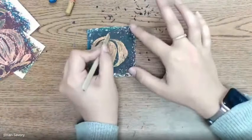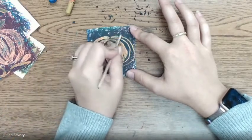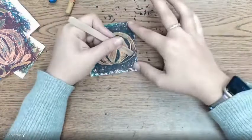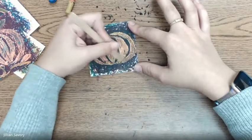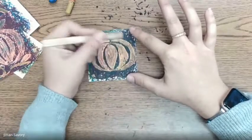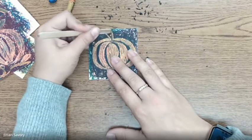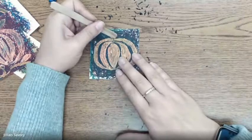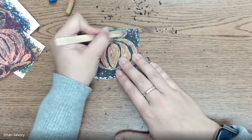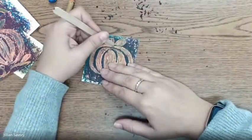We're going to do the same thing on the opposite side. I'm going to dust off the rest of those boogers. Then we need to draw a little stem for our pumpkin — just like that. I think I might even add a little leaf.